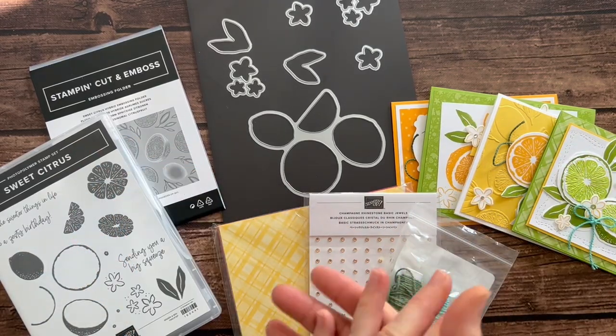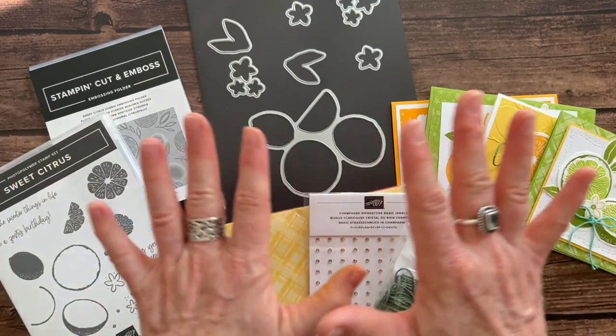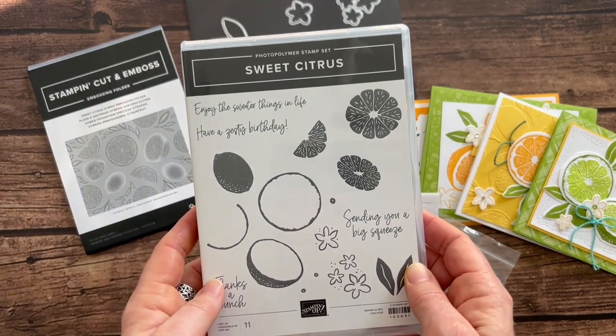Hello friends, it's Amy Frelici at the Gathering Inspiration Stamp Studio. Look at all of these goodies! Today I have my latest class to go for you featuring the Sweet Citrus Stamp Set.